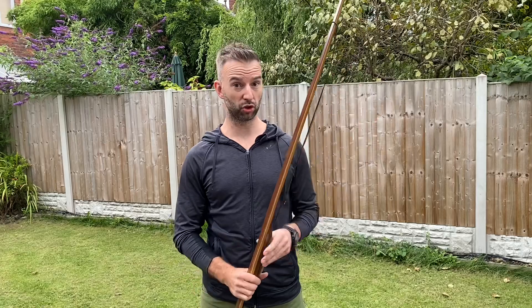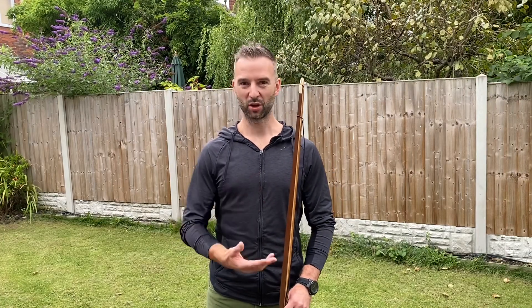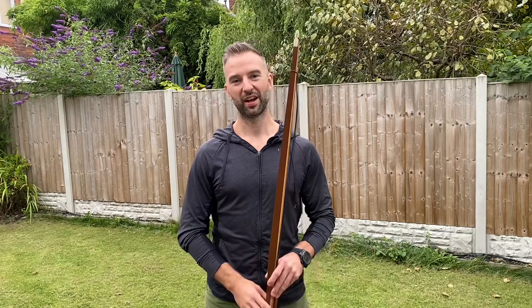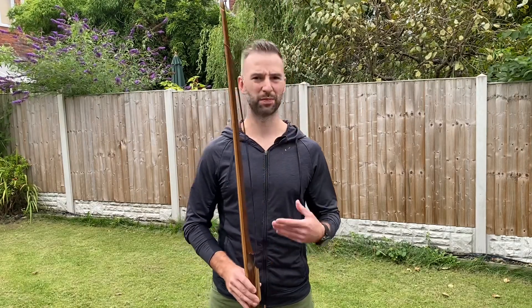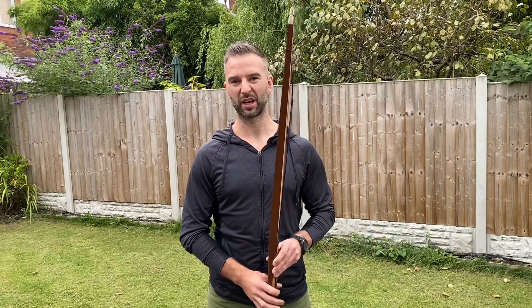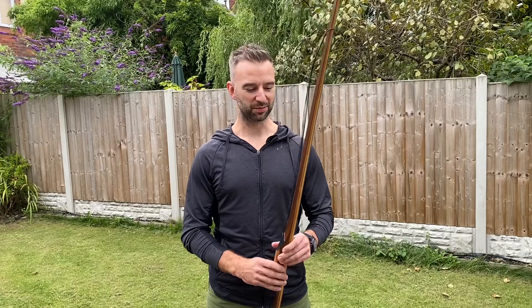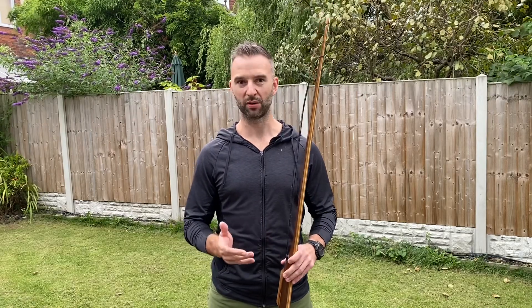The reason I got into shooting these flatbows was because I was shooting English longbows or war bows, and as I was shooting them I thought I was getting stronger, but actually I was taking the weight out of the bow by repetitively shooting it — the bow was getting lighter rather than me getting stronger. So rather than shooting out my nice longbows, as they say, I got into shooting these flatbows as more of a training tool. They're great fun to shoot, very fast, and they won't get shot out like a longbow would.